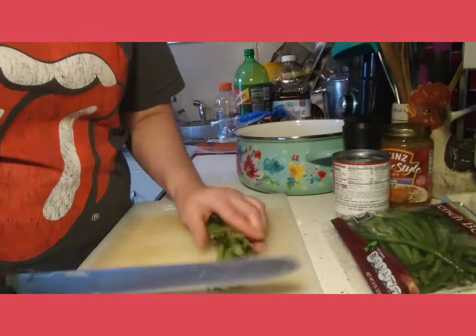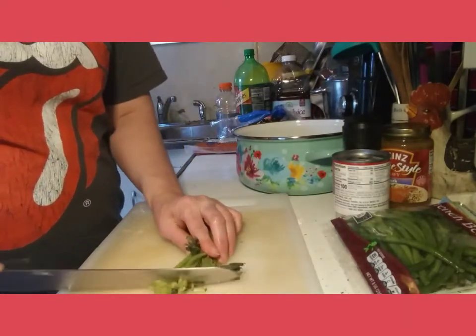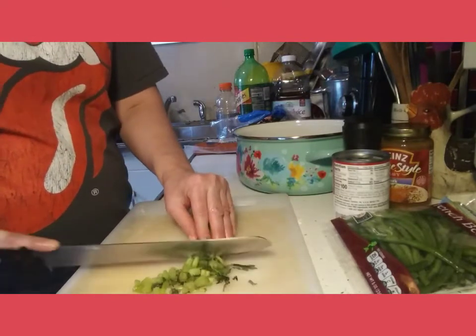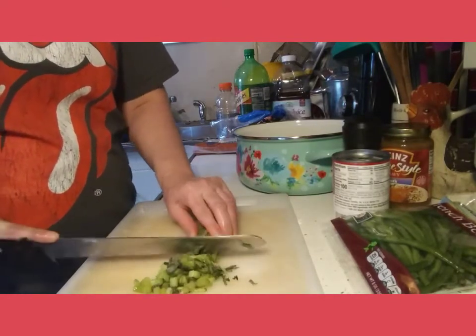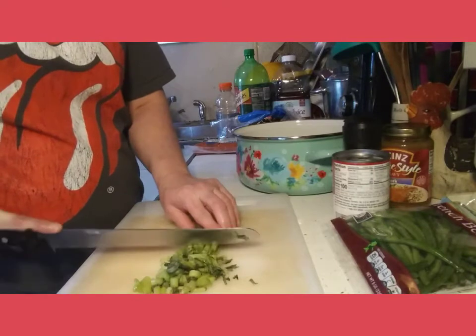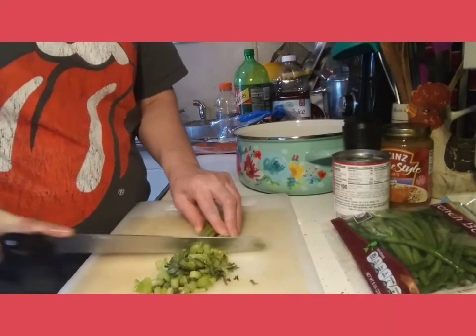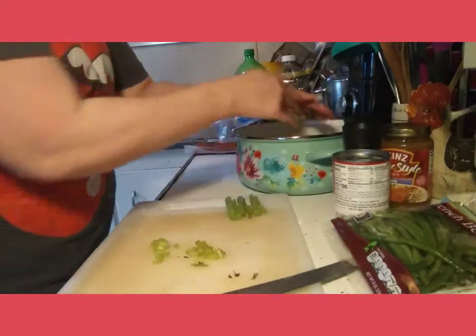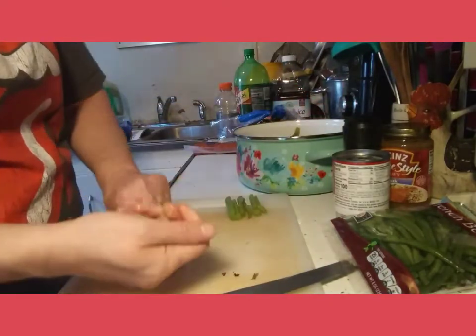I always use the leafy greens in my recipes because that's where all the flavoring and the aroma is in the celery, which makes things taste fabulous. Put it right into the Dutch oven just like that.